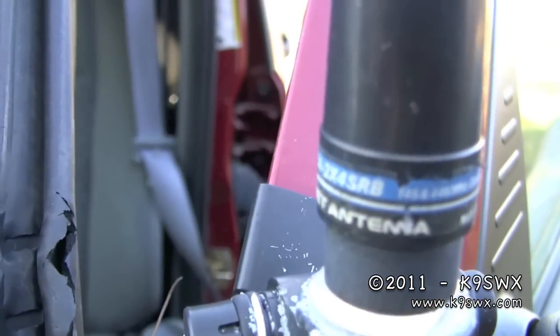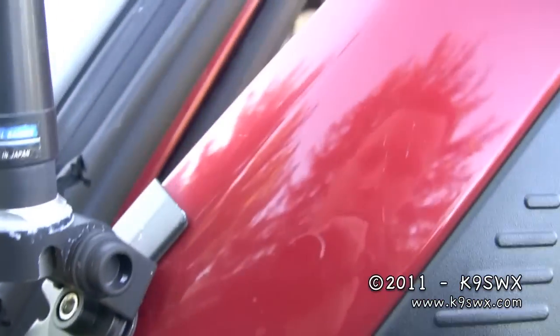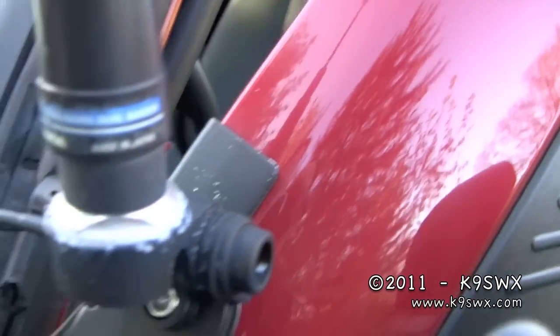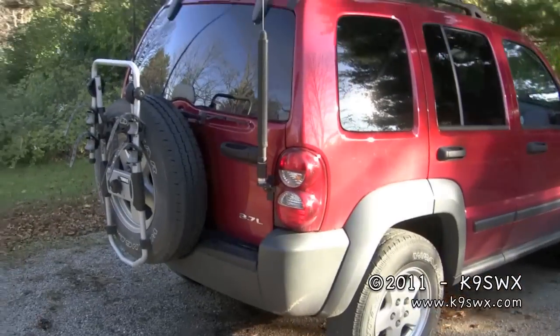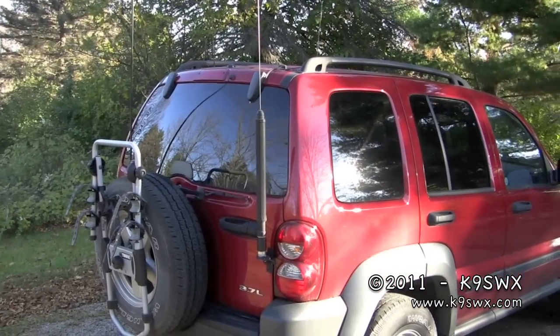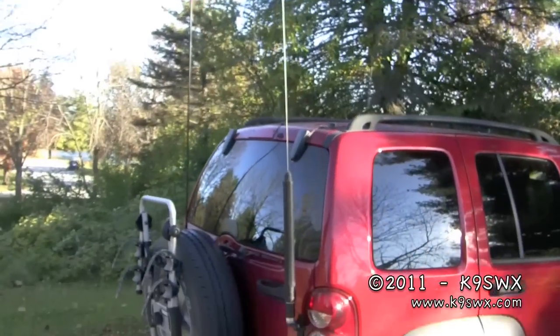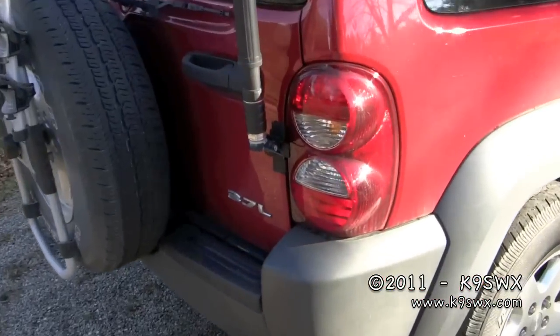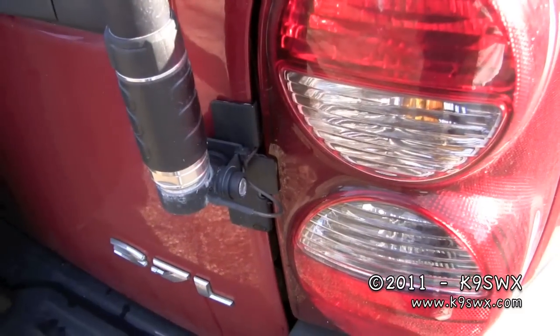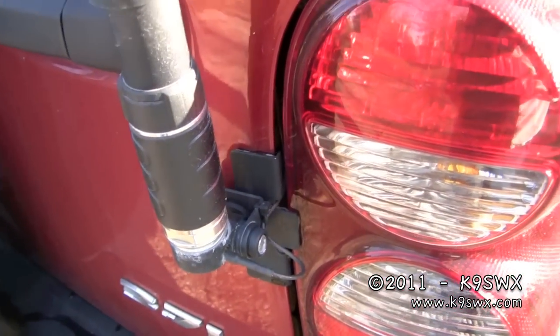We can't focus on it very well, but it's on a trunk lip hatchback mount. Back here, you can see this — I have the Yaesu ATAS 120. This is kind of a screwdriver antenna, also mounted with the trunk lip mount. It does very well; I've worked many countries on it already.